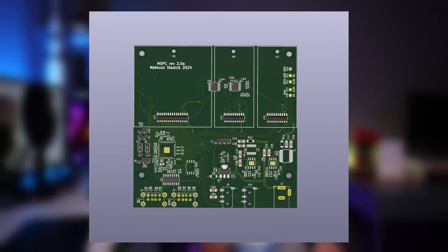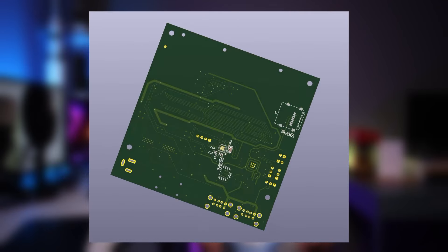Thanks to that I can implement programs that require more RAM than the MCU provides. So let's redesign my MSPC computer. In this episode I'm redesigning the MSPC motherboard, and I will also share the PCB design for VGA and FPGA extensions in further episodes.